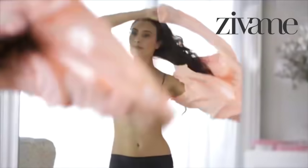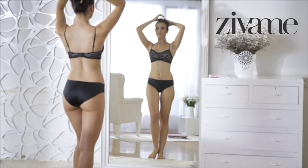Wear a comfortable, non-padded, non-wired bra, because this is what will get you the most accurate measurement. Let's get started.